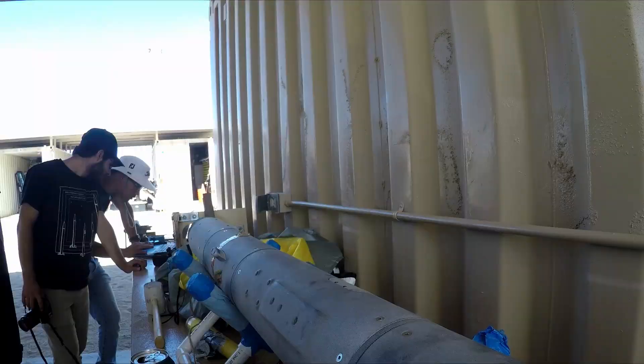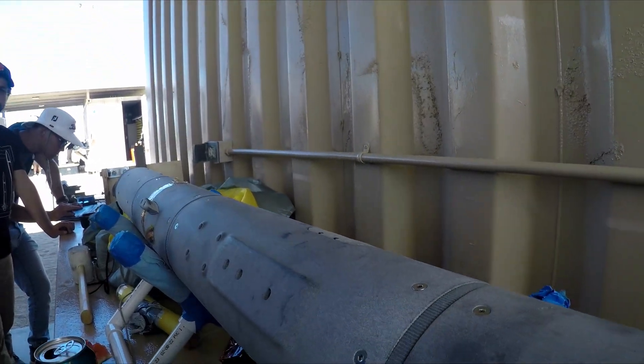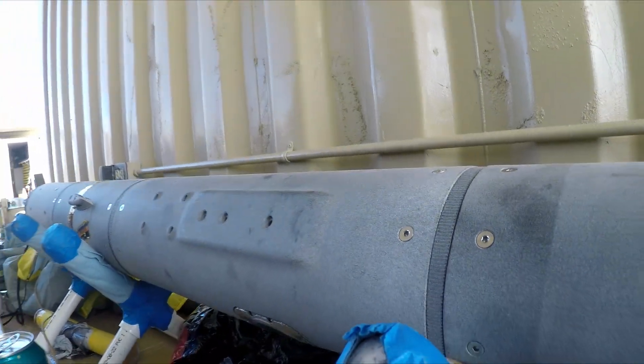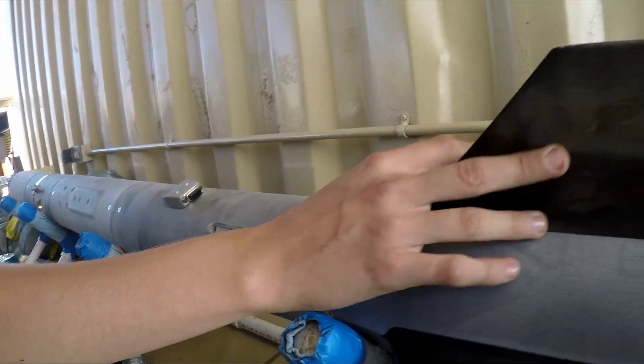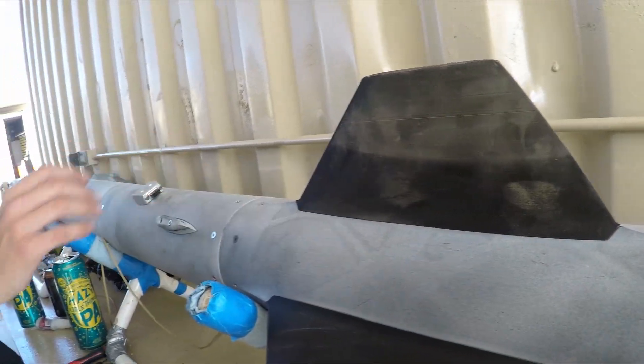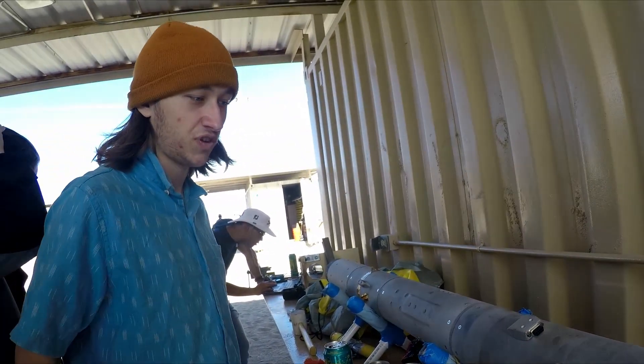Still a bit of work to do there. The whole airframe is 3D printed out of nylon PA-12. There are heat-set inserts for the fasteners, and the fins are marked forged with continuous carbon fiber. Success.